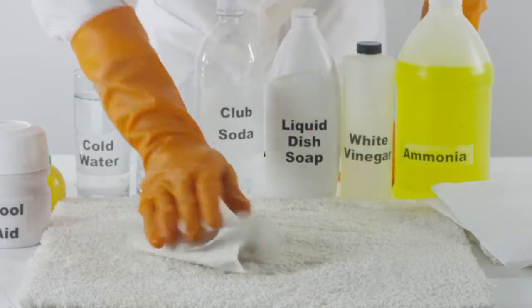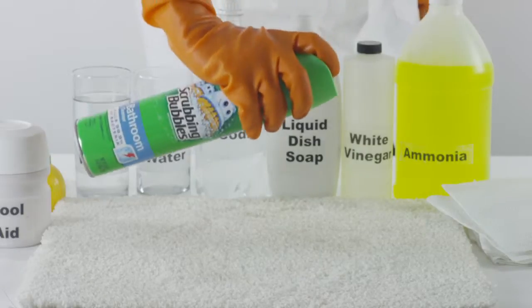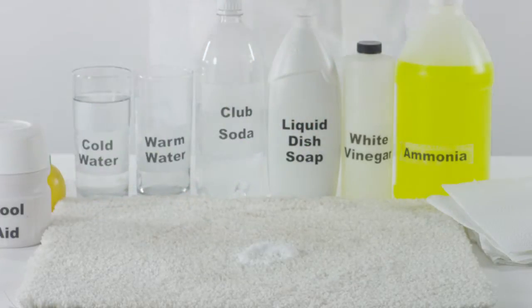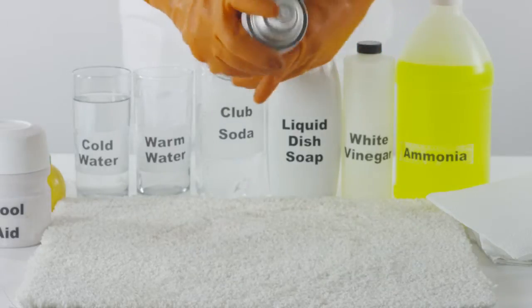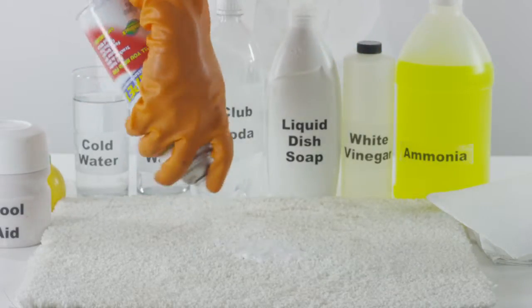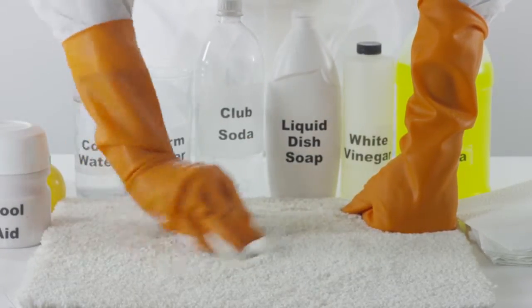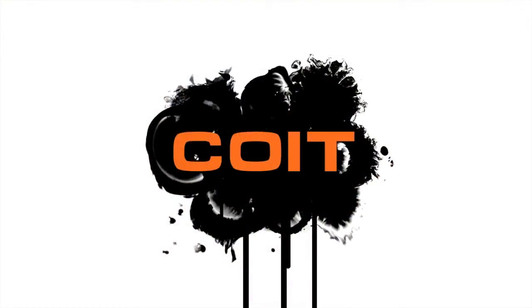Last but not least, many professional options are available for a variety of stains. Scrubbing Bubbles and 409 are specialized treatments that are heavy duty spot removers. Be sure to test on a hidden part of your carpet to check for any discoloration. For more spot cleaning solutions, visit spotremoval.coit.com.